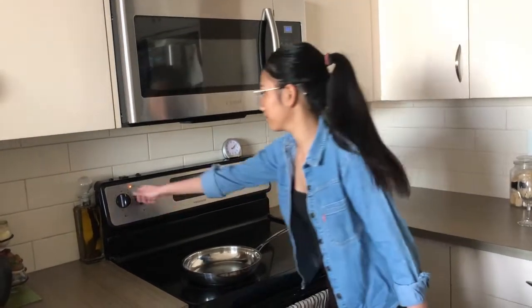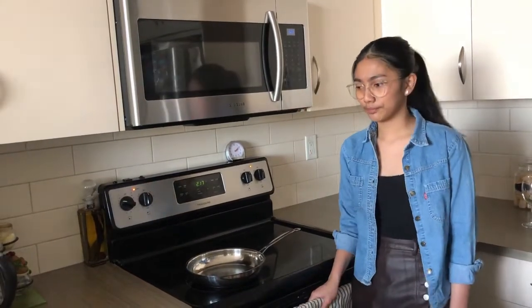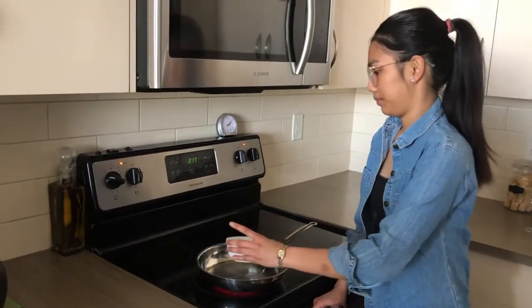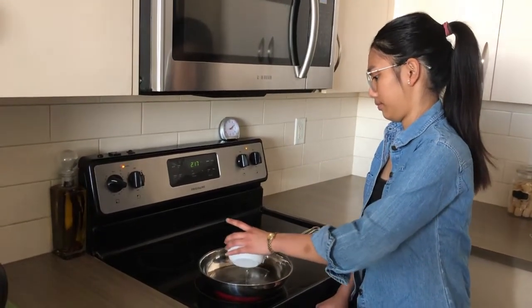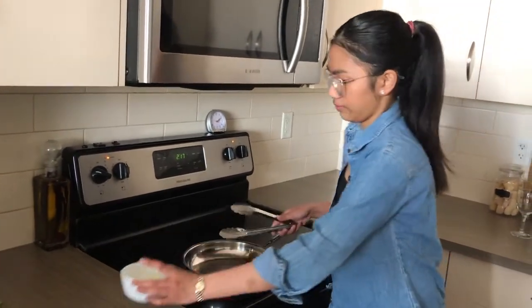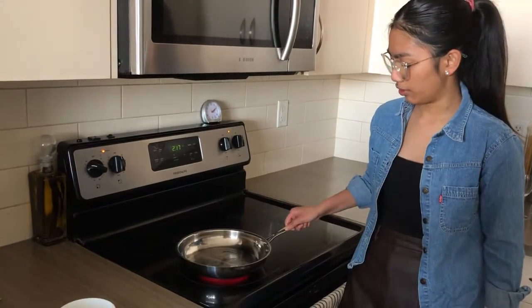First we're going to heat up our pan by turning our stove on, and we'll wait. Once the pan is hot, we're going to add our oil and wait for the oil to get hot.